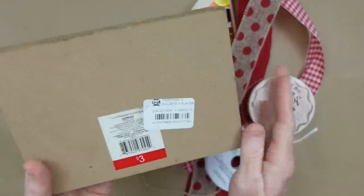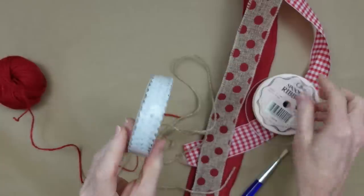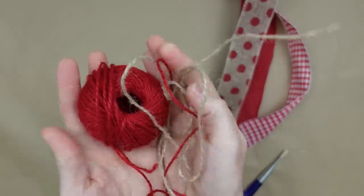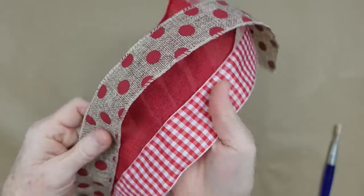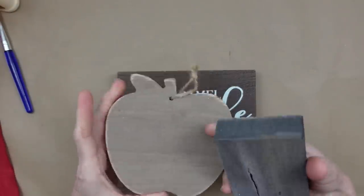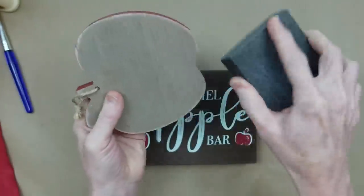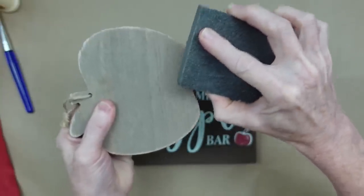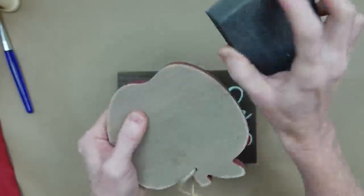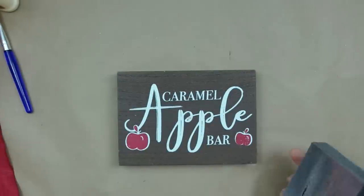This is our caramel apple sign — either a freestanding sign for any shelf in your house or your coffee bar. We're going to use some jute, a thick sign that can set securely on a shelf, some scraps of ribbon, and some red beads. I'm starting by taking my sanding block and going around this wood cutout. It was originally from Target, and so was the block sign underneath — I got it at Dirt Cheap. Just sanding down the edges to give it a more rustic look.